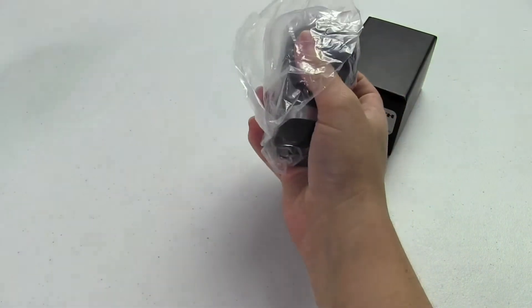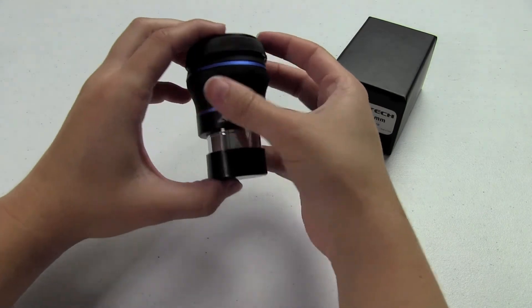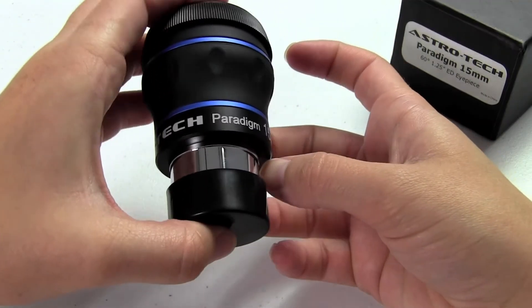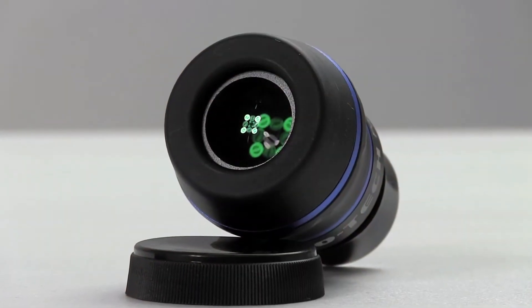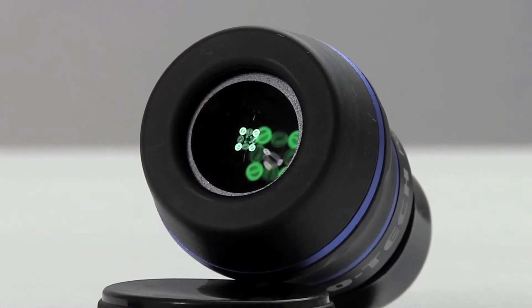The Paradigm is great. It has a 60 degree field of view and 15mm of eye relief, so it's excellent for glasses wearers. It's lightweight at 6.4 ounces. It has an inch and a quarter barrel that's threaded for filters. It has a rubber body, so it is actually a very heavy-duty eyepiece. It can take a beating if you're going out into the field throwing around your eyepiece case — it should be just fine.